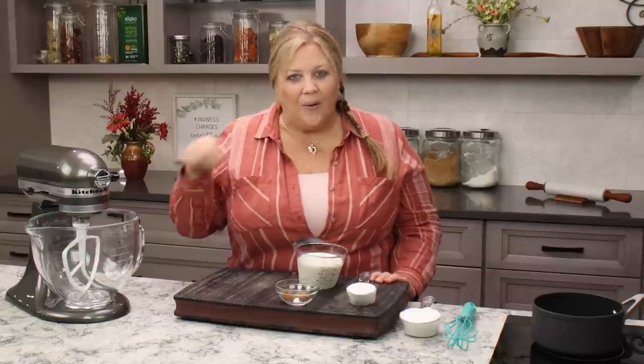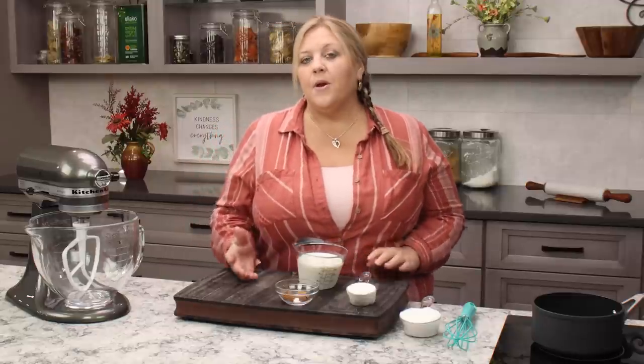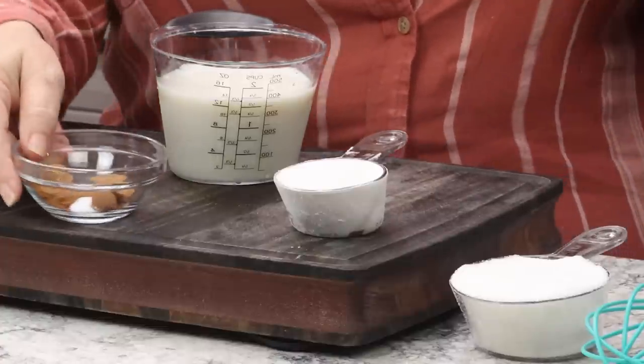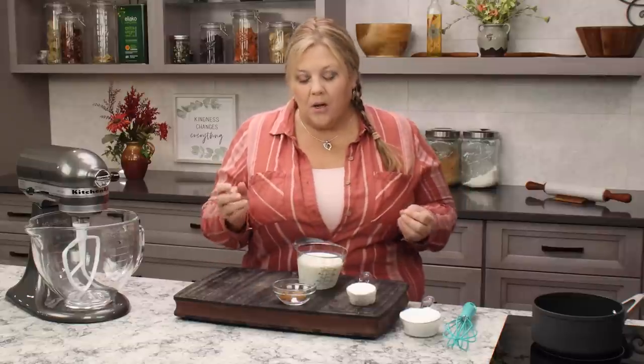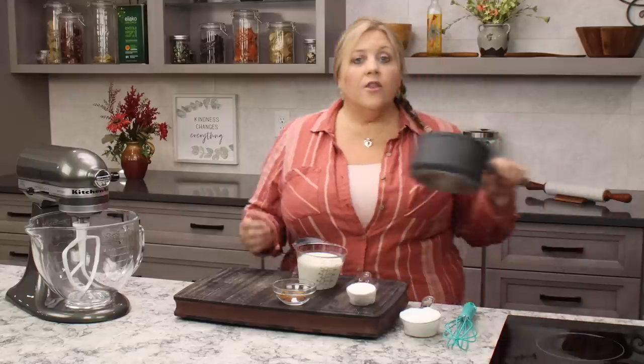What is ermine frosting or ermine buttercream? It's an old-fashioned type of buttercream that uses cooked flour, sugar, and milk. I'm adding spices to ours, but basically it's those three ingredients — you cook it slowly, cool it, then whip it with butter. It is foolproof, really easy, and much easier than a Swiss buttercream. The flavor is excellent.